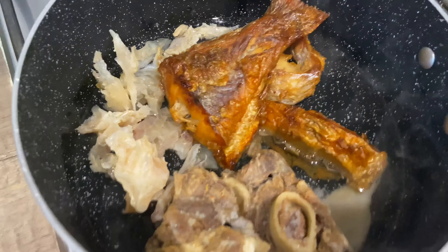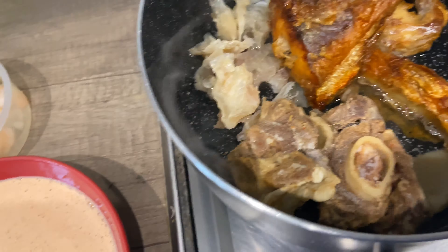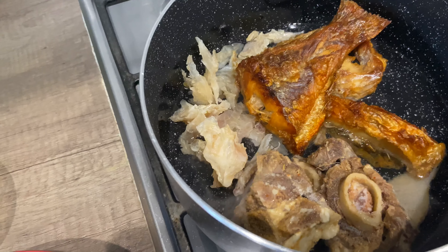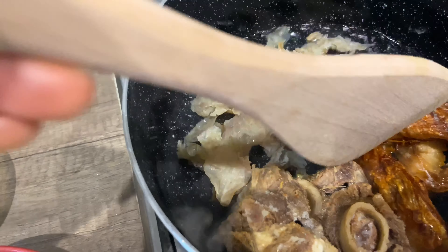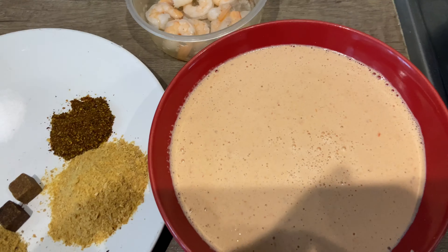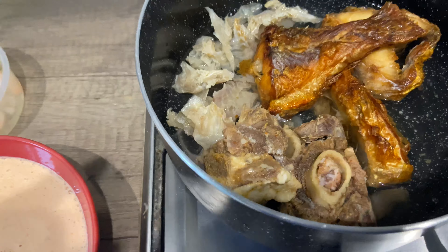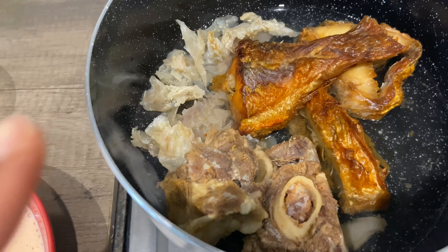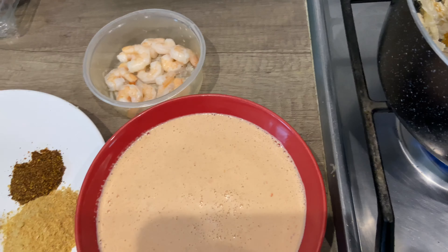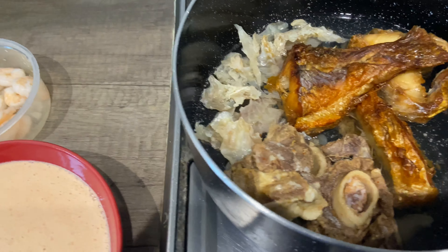I just want to bring this to a boil a little and then add my pepper soup spice. Once that has gotten to the point where I want it, I can go ahead and add my egg goosey — and that's it really. I'm going to allow this to boil a little, add my pepper soup spice, crayfish, seasoning cube, and then the goosey goes in last. Stay tuned guys!